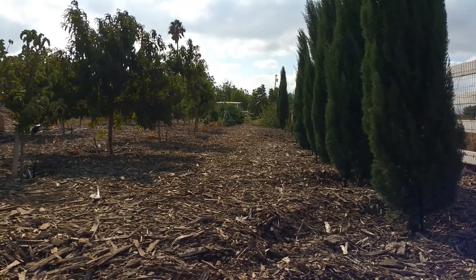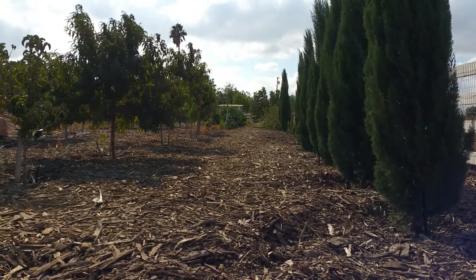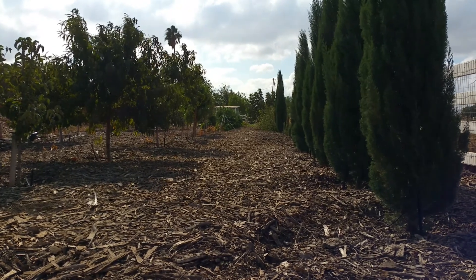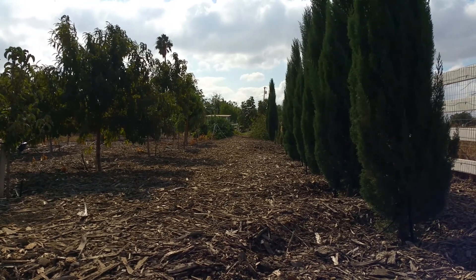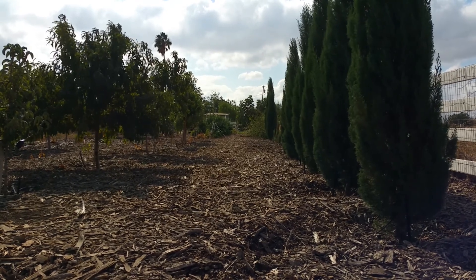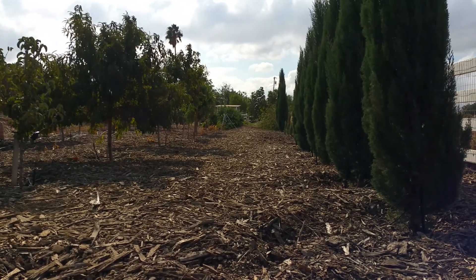One thing I did was create an opening in the wire that was enough for the little chickens to go in and out, but the big chickens couldn't fit through. That was really important because if the big ones were picking on the little ones, they could just run inside their cage and feel comfortable. After a while they got out of that habit and went to sleep with the other chickens, and it was all good.